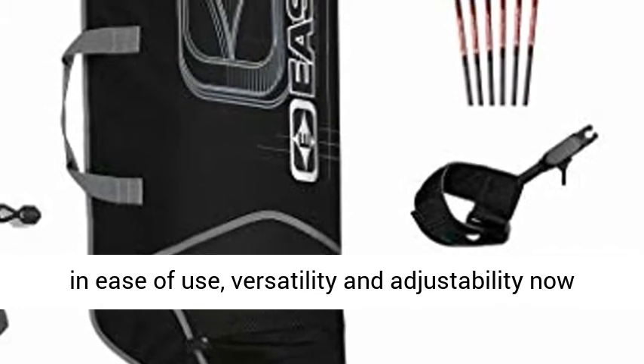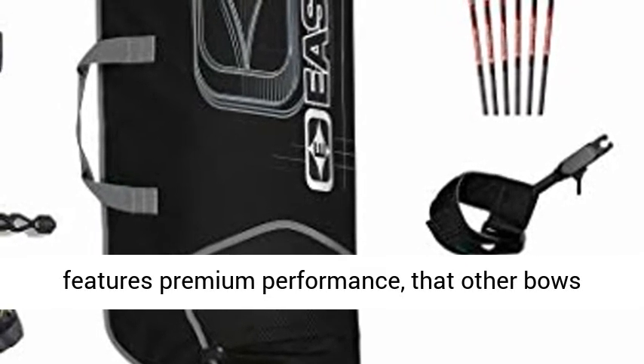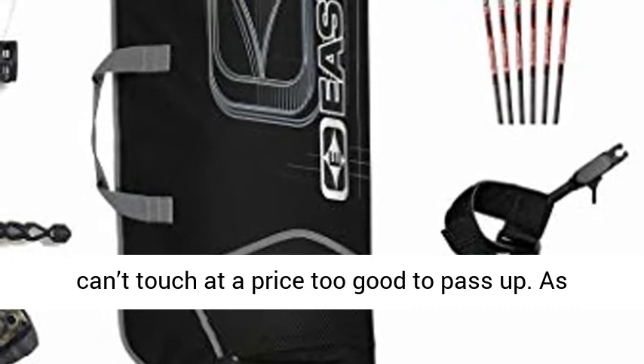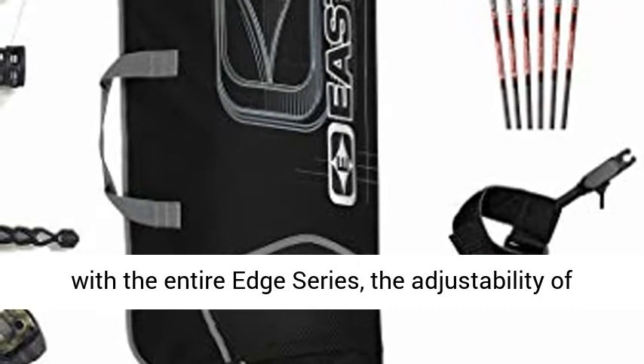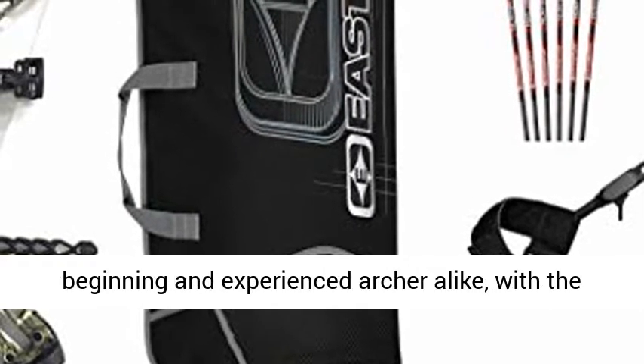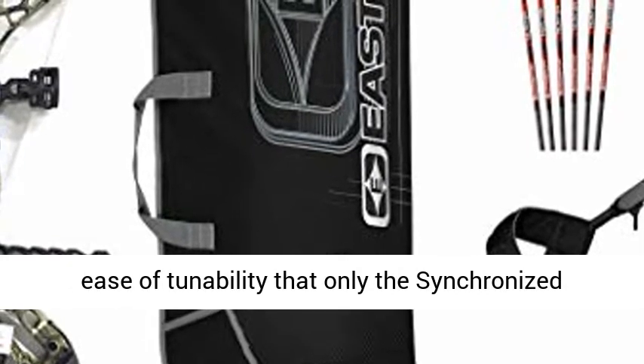The leader in ease of use, versatility, and adjustability now features premium performance that other bows can't touch at a price too good to pass up. As with the entire Edge series, the adjustability of the Edge 320 makes it the perfect bow for the beginning and experienced archer alike, with the ease of tunability that only the synchronized binary cam system offers.